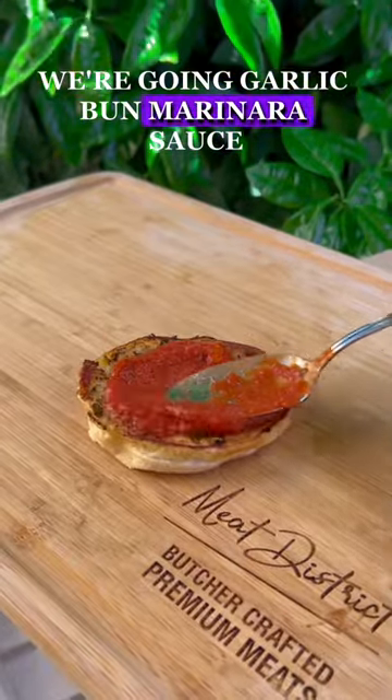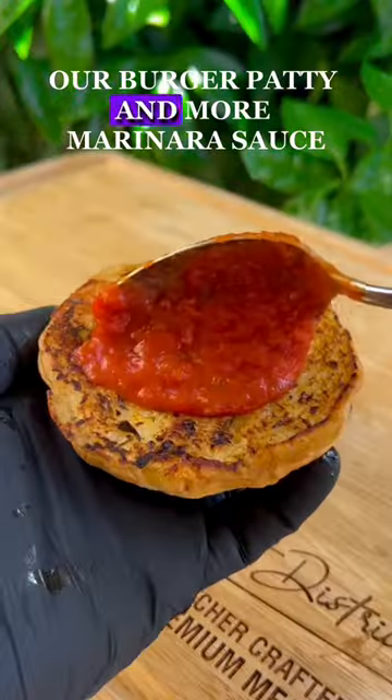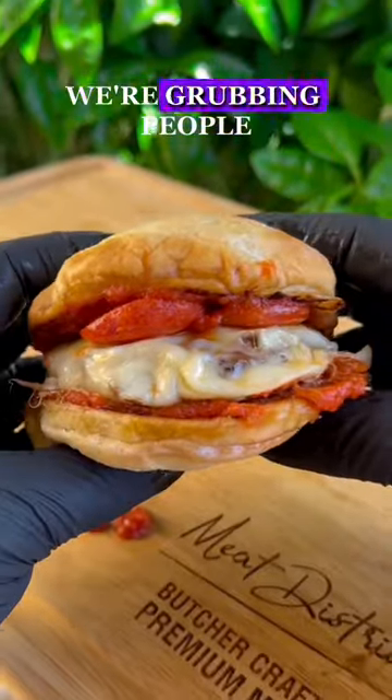We're going garlic bun, marinara sauce, our burger patty, and more marinara sauce. We're grubbing, people.